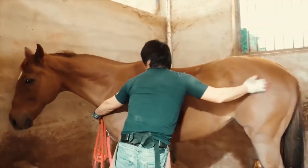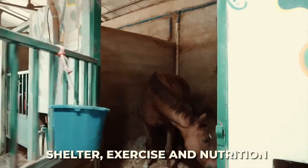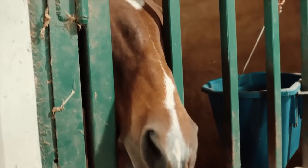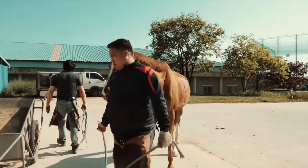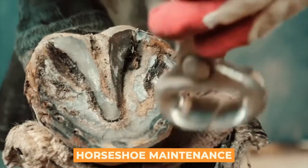If there is one thing that many new horse owners understand about horses, they need shelter, exercise, and nutrition. You need to make sure that you budget correctly for this. However, there is more to that, and that is when it comes to horseshoe maintenance.